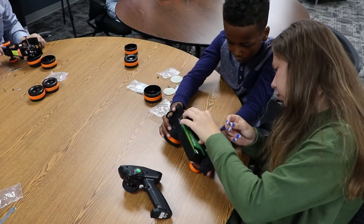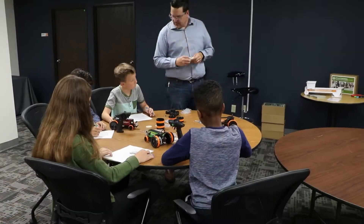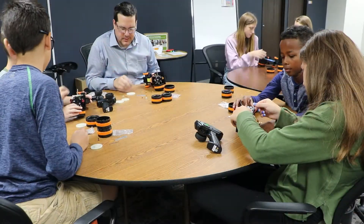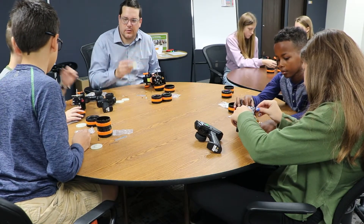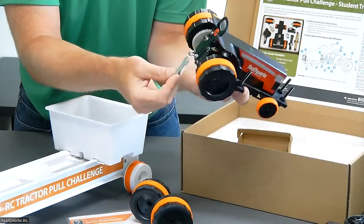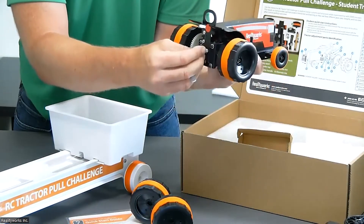As students assemble their tractors, they can experiment with variables for different pulling outcomes and begin to understand important STEM concepts like force and motion, friction and gravity. For instance, students can adjust the hitch height to increase traction and reduce friction, then test the results.